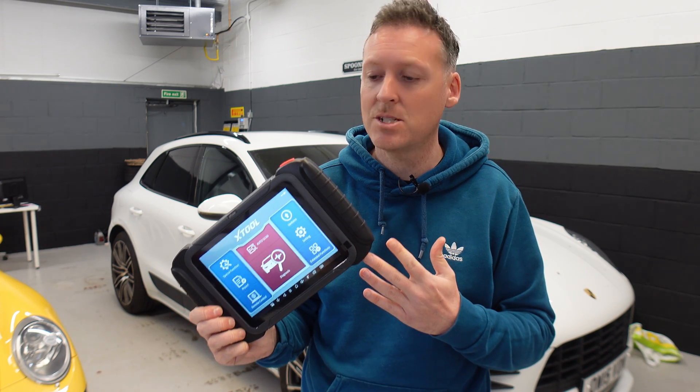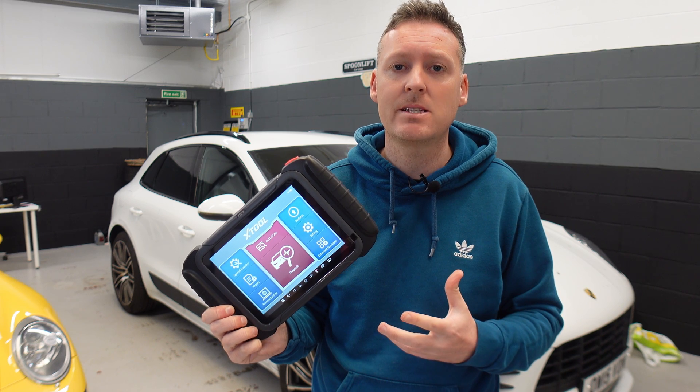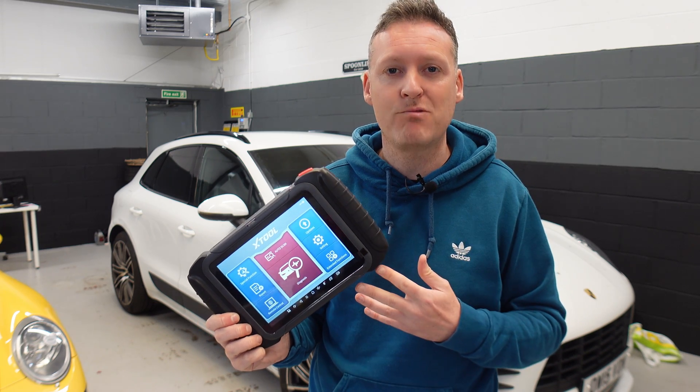This is the XTool D8 Automotive Scan Tool. In this video we're going to be taking a look at everything you need to know about this kit before you go ahead and buy it — 21 questions and answers that you may have about this product.